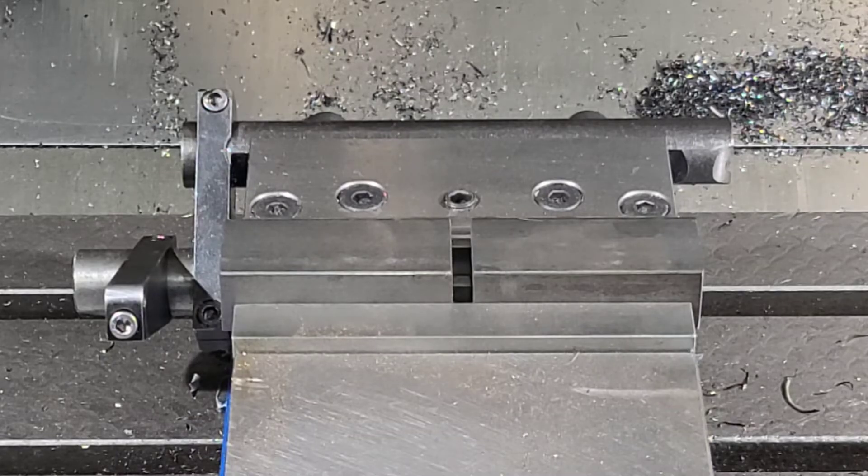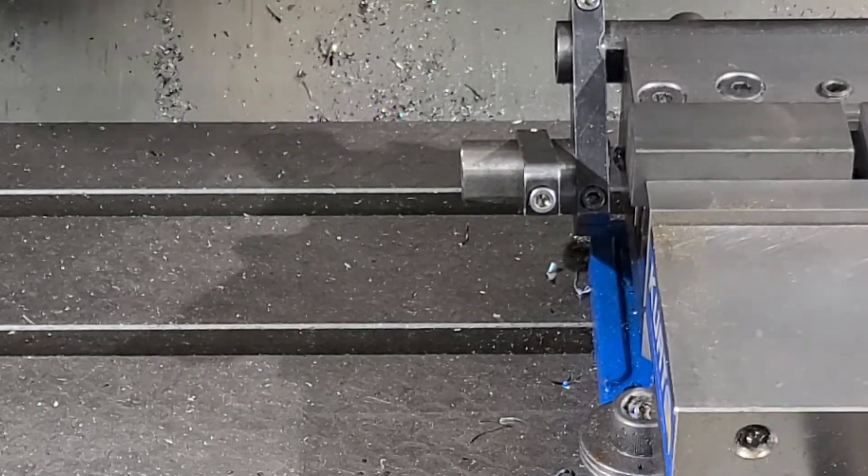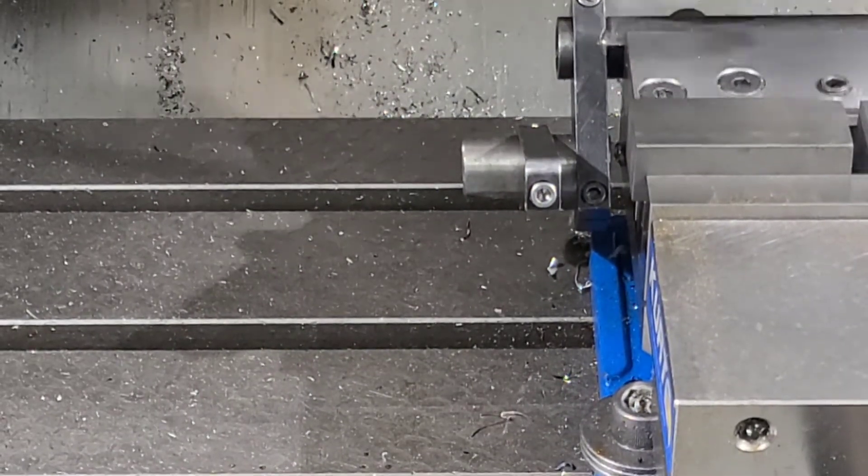I'm going to show you fly cutter versus face mill again and we're going to run the fly cutter first. It's running at 750 RPMs at 10 inches a minute. We'll get a time on that and then we'll do the best possible time we can do on the face mill and see which one wins. It's a 15-pound part and we're basically just doing a squaring operation.